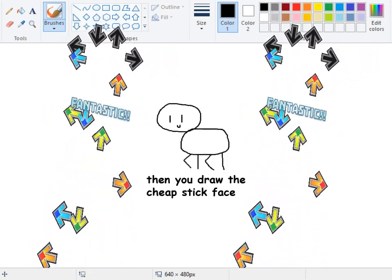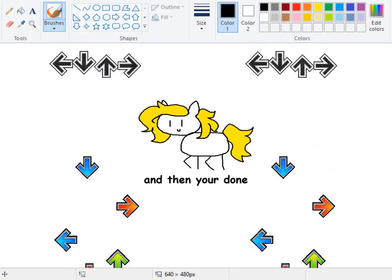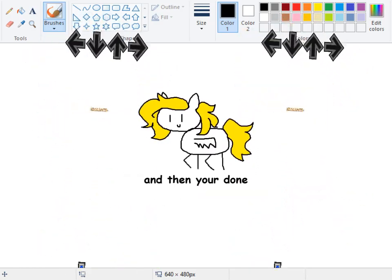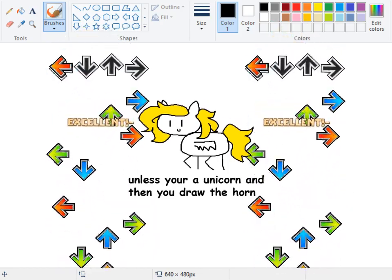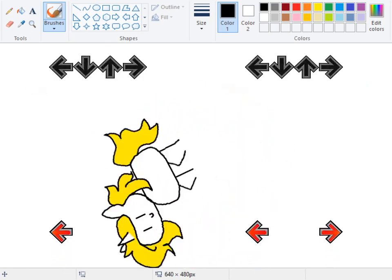Draw the cheap stick face, and then you draw the tail and the mane and the ears, and then you're done. Unless you're a pegasus, and then you draw a wing, and then you're done. Unless you're a unicorn, then you draw the horn, and then you're done. Drawing stick ponies is fun.